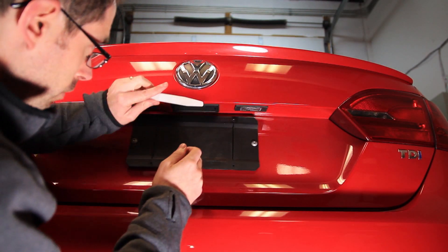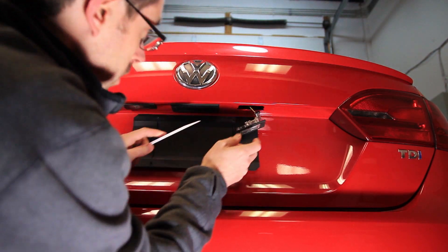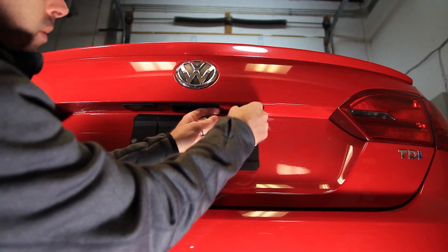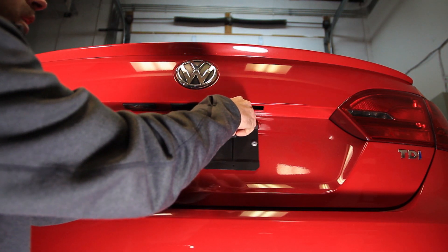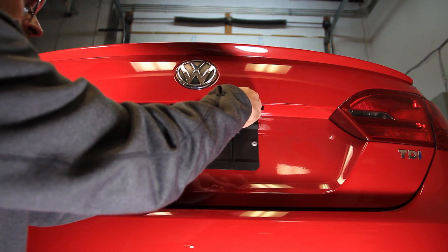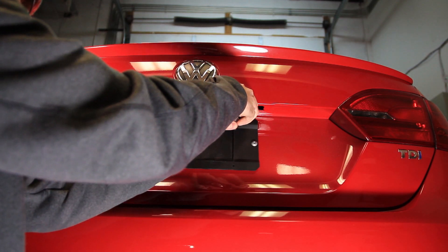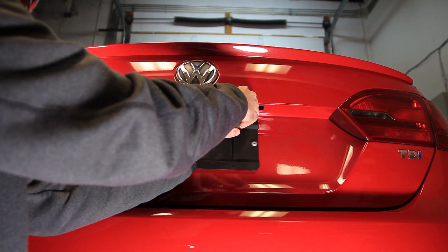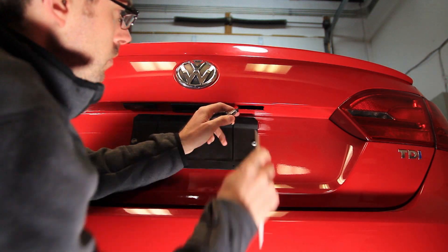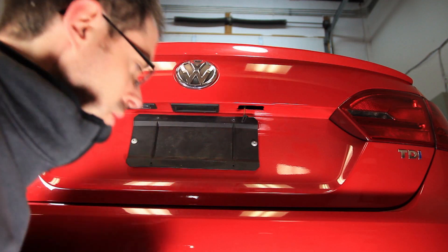We can start by using our VW trim bone tool and we're going to pop the clips here and remove our light. Now all it's holding is a small spring clip and then it hooks on, and then we can disconnect our connector and install our new one.